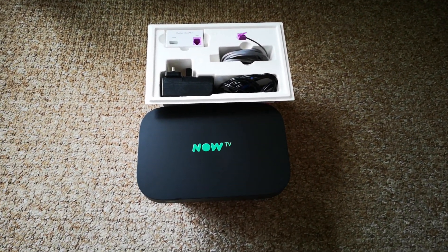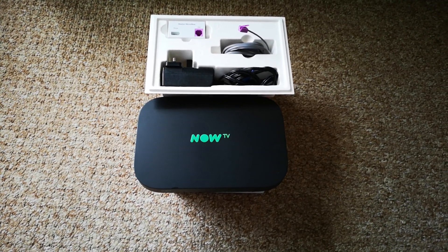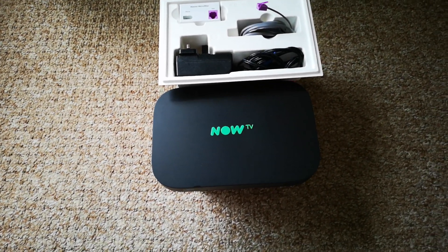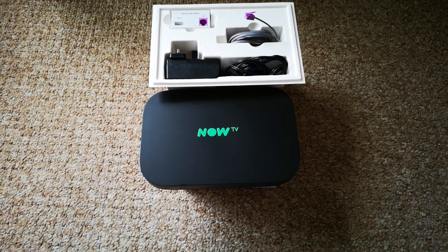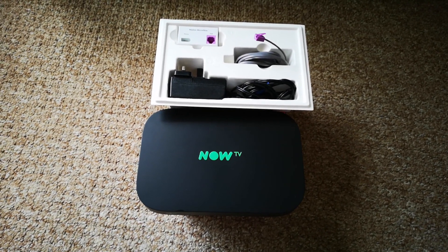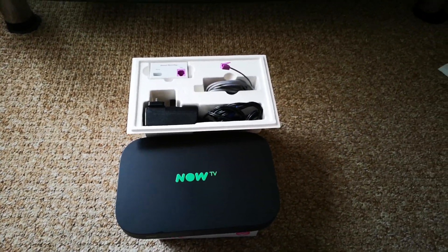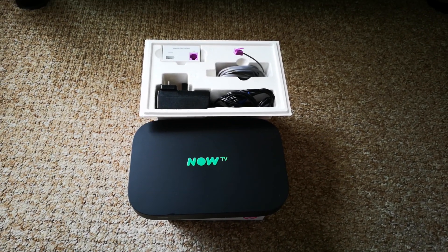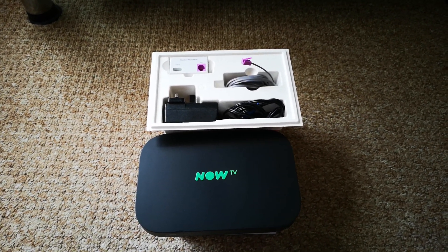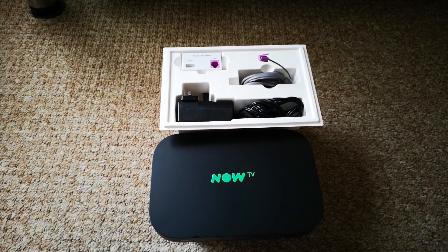Hello, this is One Pound Gamer again. Today's video is going to be about the setup of the Now TV Hub 2. I did an unboxing video about one and a half to two months ago, so if you want to see the unboxing of this product, go back a few videos and watch that. Today is just going to be about the setup — what's in the box, how to disconnect your old router, and how to connect the new router and transfer all the cables over.